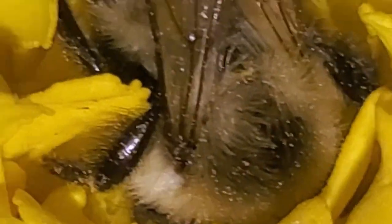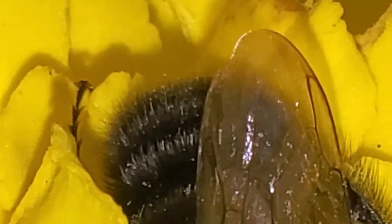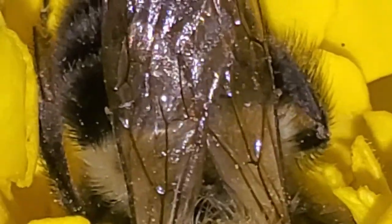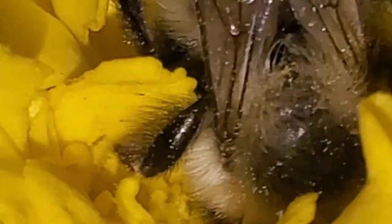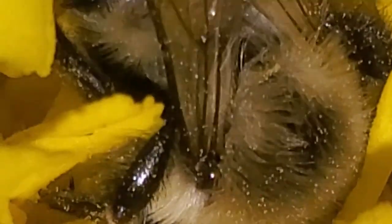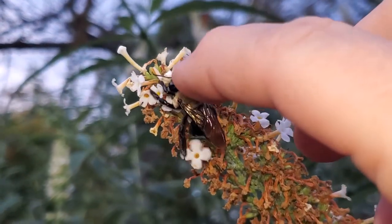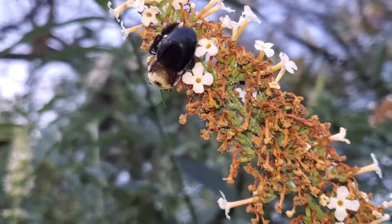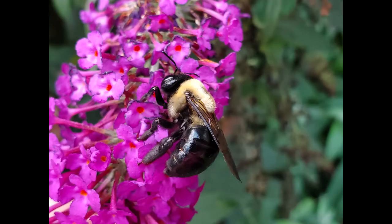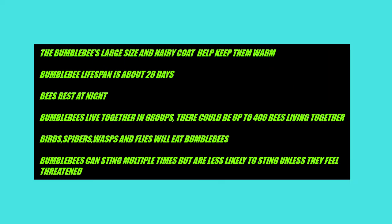Here's a close-up of him — this is 10 times zoom. Here's a close-up.